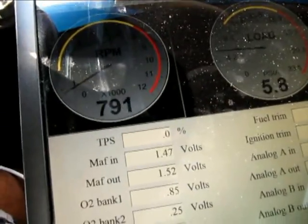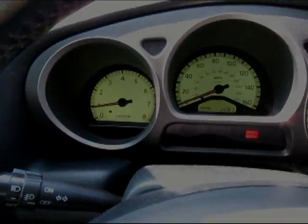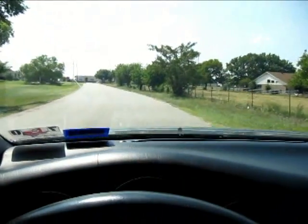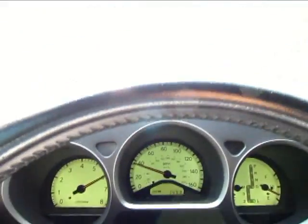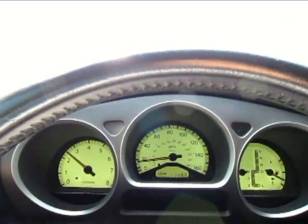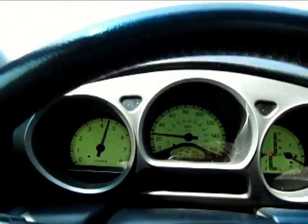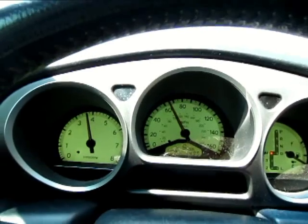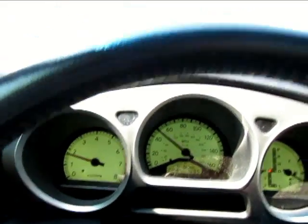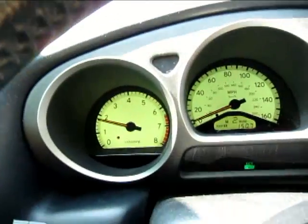Do the final rev and I'll take it out on the streets. I'll demonstrate the AFRs under a full throttle pull.